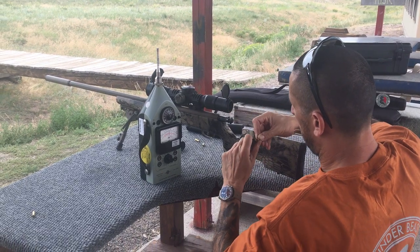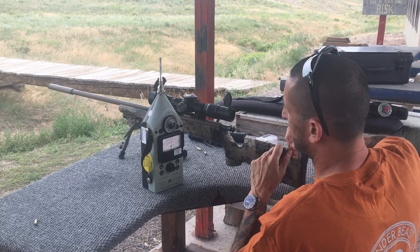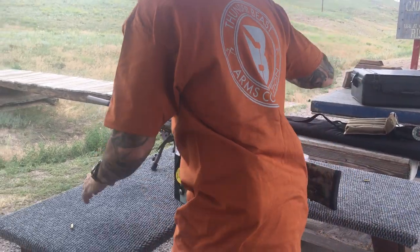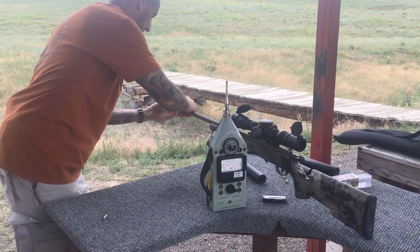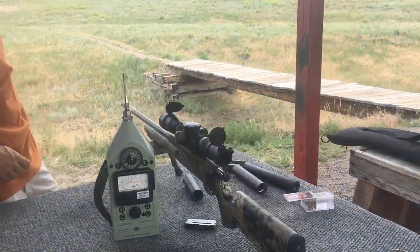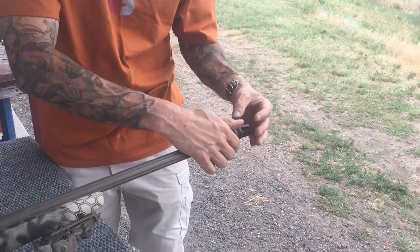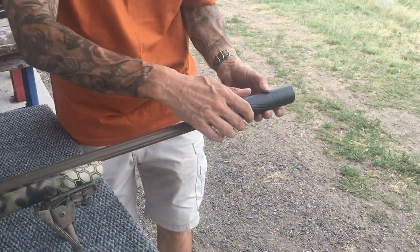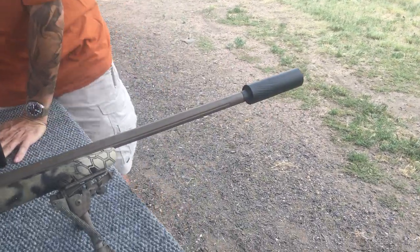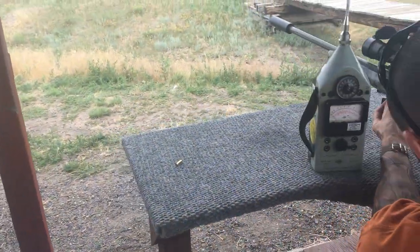I'll just let this run continuous. Sorry it's not exciting, but it's way easier just to shoot iPhone video and let it run continuous than edit, craft and all that stuff. I'll take off the 22 Takedown - going to use a half by 28 flash hider as an adapter and screw on a 5 inch Ultra. This is a 30 caliber 5 inch Ultra.